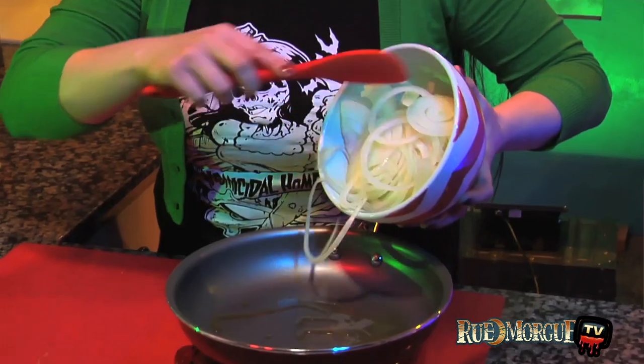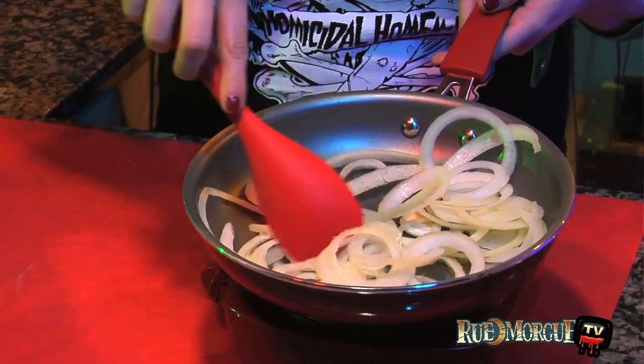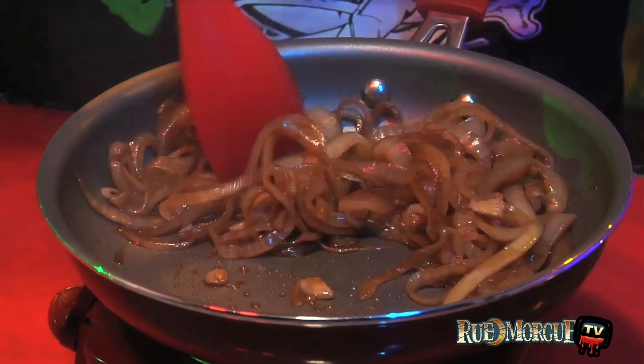Lightly oil a large skillet. Add the onions and cook over medium heat until tender, about 5 minutes. Add the Guinness and cook until all the liquid has absorbed. While the onions are cooking in the Guinness, be sure not to waste the rest of the bottle.